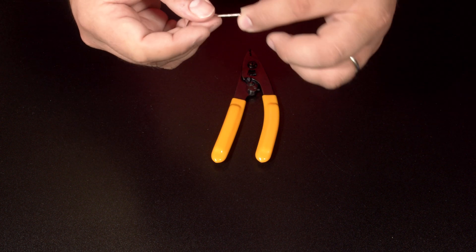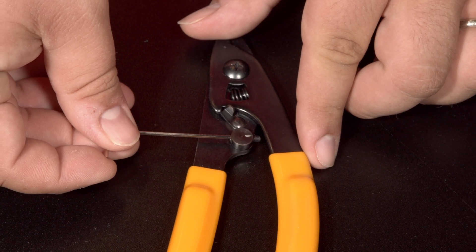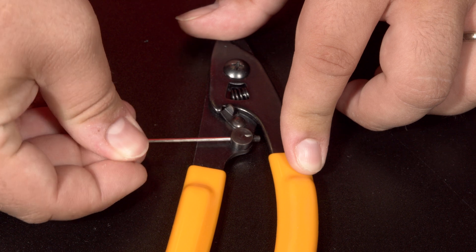Next we have the CS-FBRSTRPR, the fiber stripper tool. The fiber stripper tool also comes with a hex wrench for calibrating the fiber stripper, which is done at this point here. Here I am adjusting for the different gauges of fiber. Here you can see the three different steps required to strip the cable.